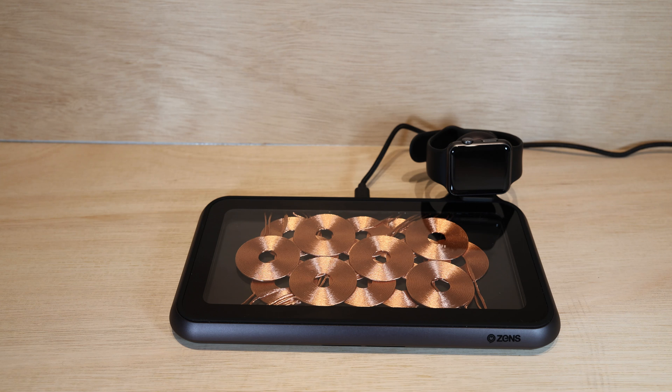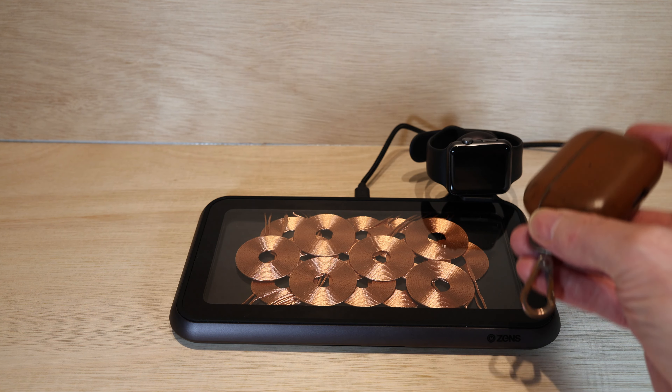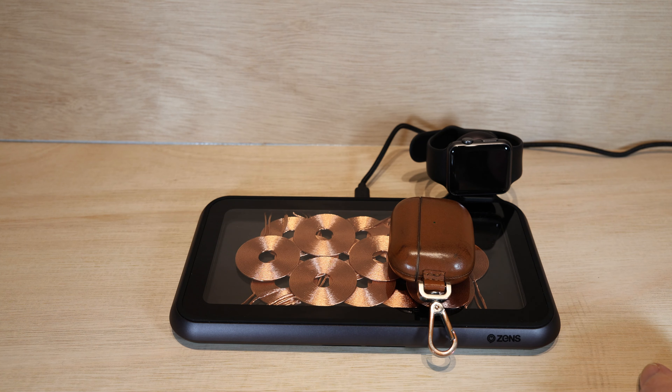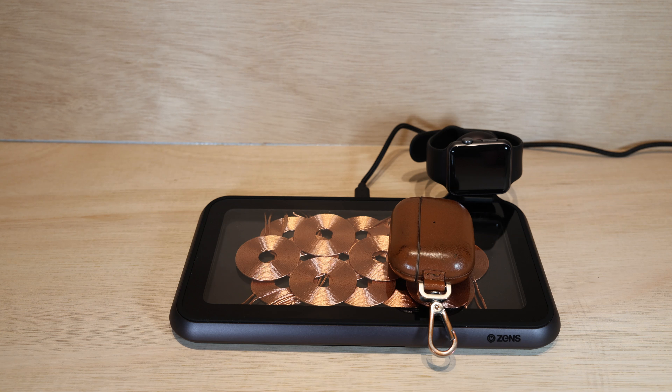By way of demonstrating this, I've got some Apple AirPod Pros — these are the first edition — in a rather nice little leather case. You can just about see a green light that's come on there. It's quite difficult to see under the lights, but that was from just popping it down almost at random.